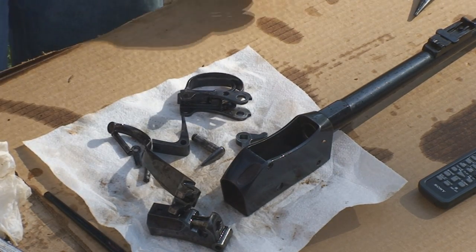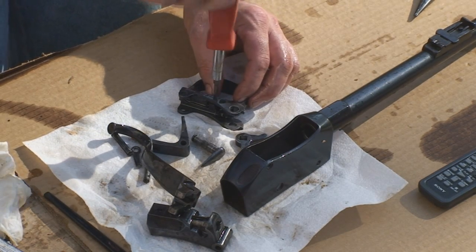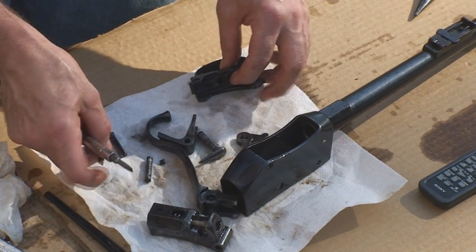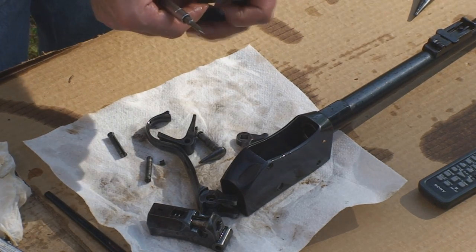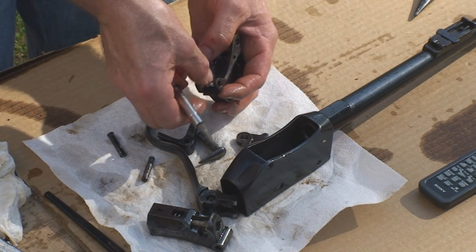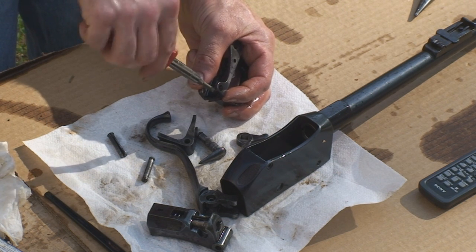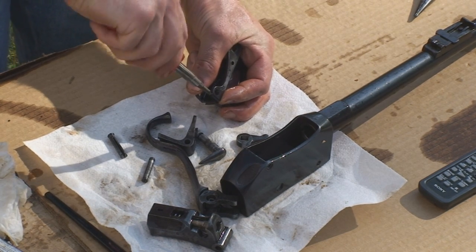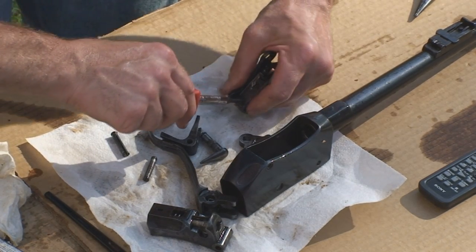I've oiled everything up real heavy with Hoppes — of course you'll be using whatever gun oil you prefer. I've got the trigger itself in, and I'm going to put the trigger spring in. There is a notch in here on the trigger that the end of the spring goes on. Make sure that the spring is nice and snug.